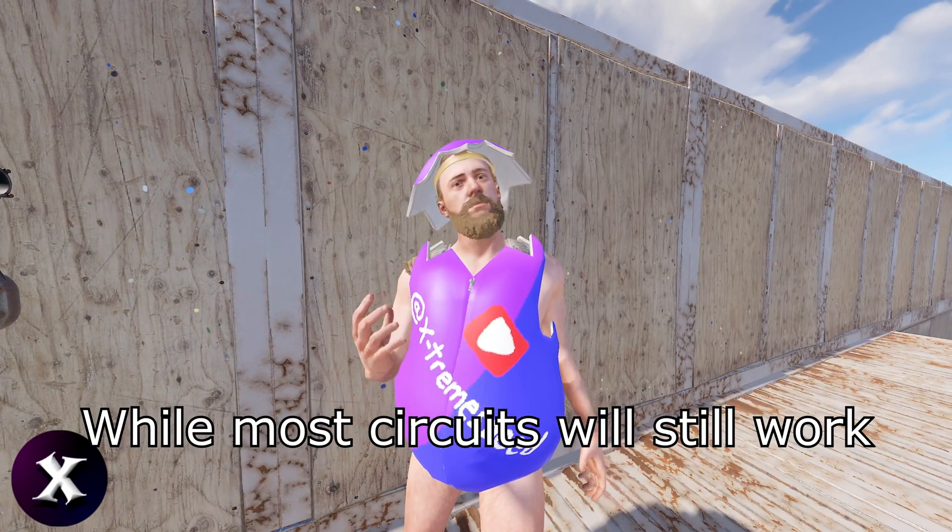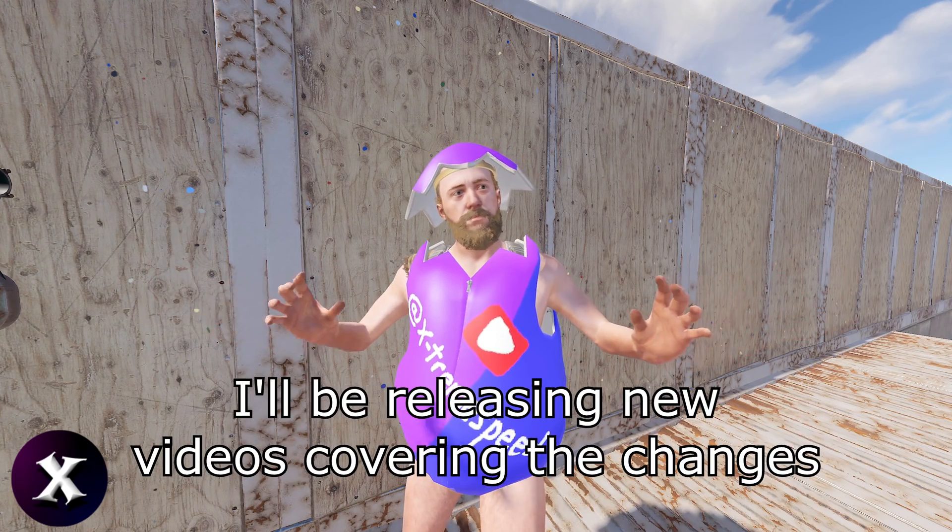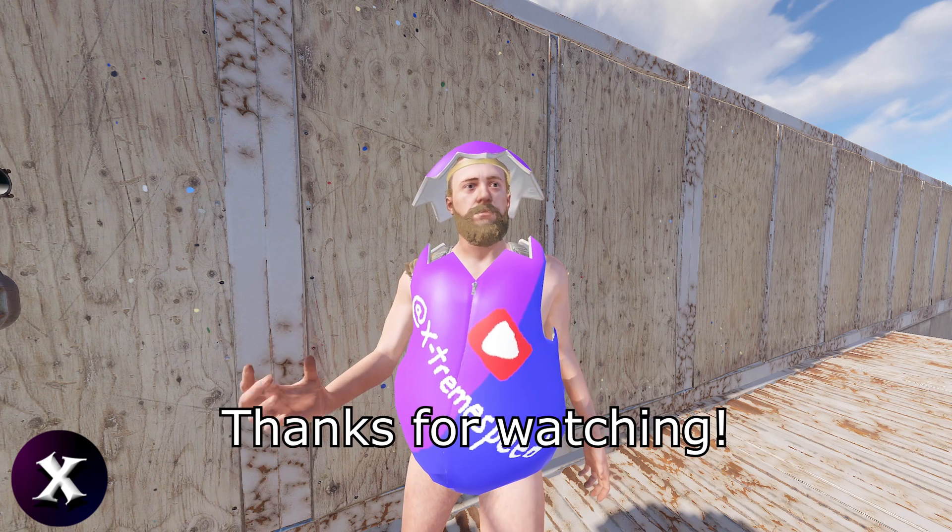While most circuits will still work, they all need adjustments for efficiency. I'll be releasing new videos covering the changes, so be sure to stay tuned. Thanks for watching.